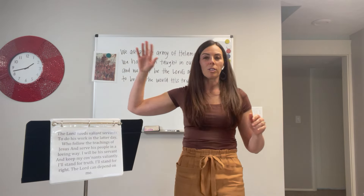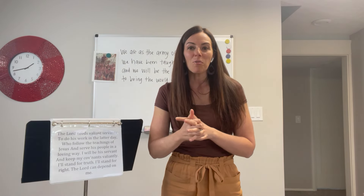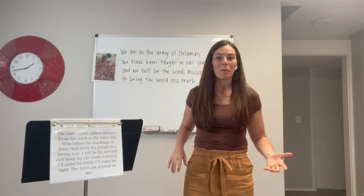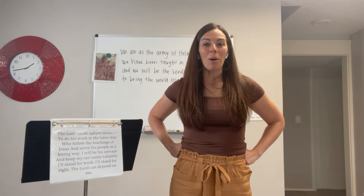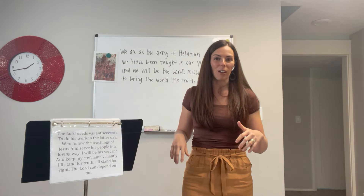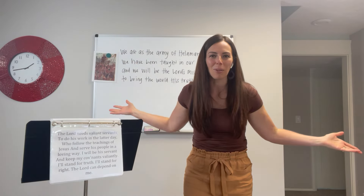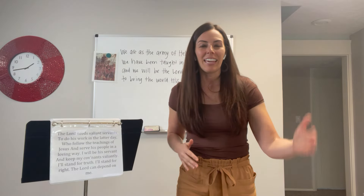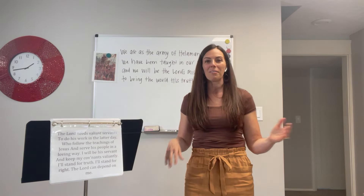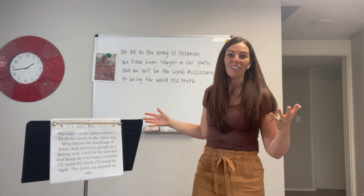For the chorus, gradually put each phrase up on the board. For added movement, have the children stand up on the word 'we' and pretend to be like warriors — maybe strike a pose. 'We are as the army of Helaman.' 'We have been taught in our youth.' 'And we will be the Lord's missionaries to bring the world his truth.' Tell them to do something different every time — try a different pose each phrase, maybe one you haven't done before. They'll do four different poses for each phrase of the chorus.